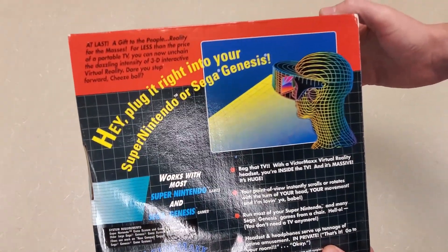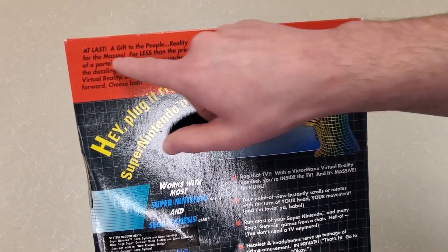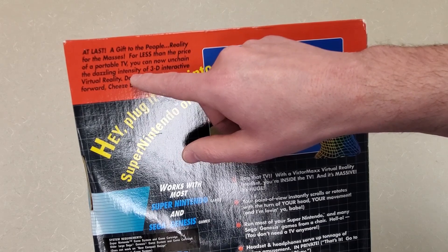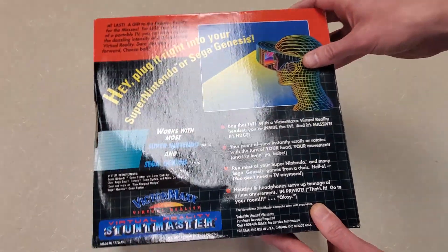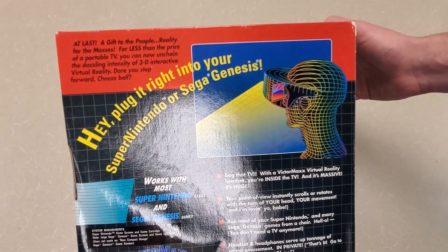'Nintendo don't generation. At last, a gift to the people. Reality for the masses. For less than the price of a portable TV, you can now unchain the dazzling intensity of 3D interactive virtual reality. Dare you step forward.' I'm probably going to end up doing scans of this and posting them, so I will leave that for everybody to see.